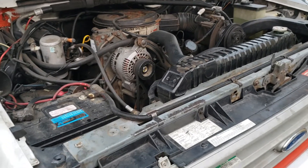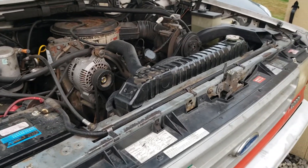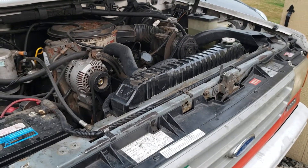So I'm going to jump underneath this truck, disconnect the batteries, pull the starter, and we're going to go from there.